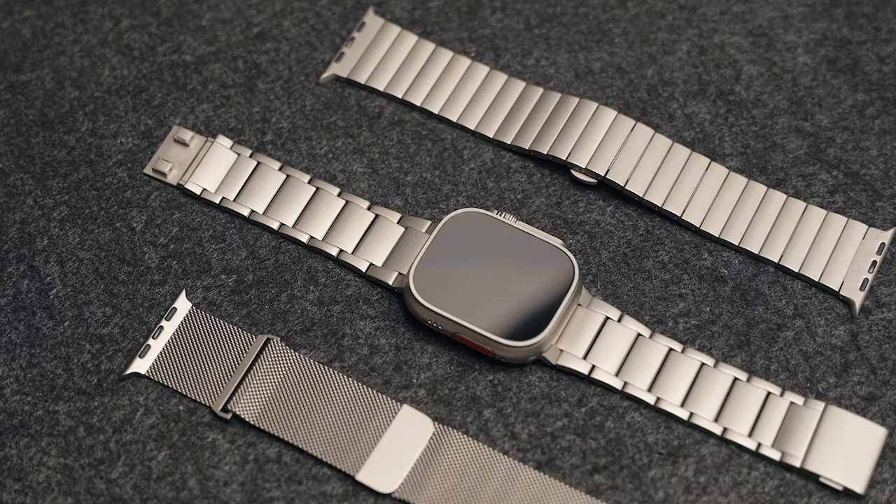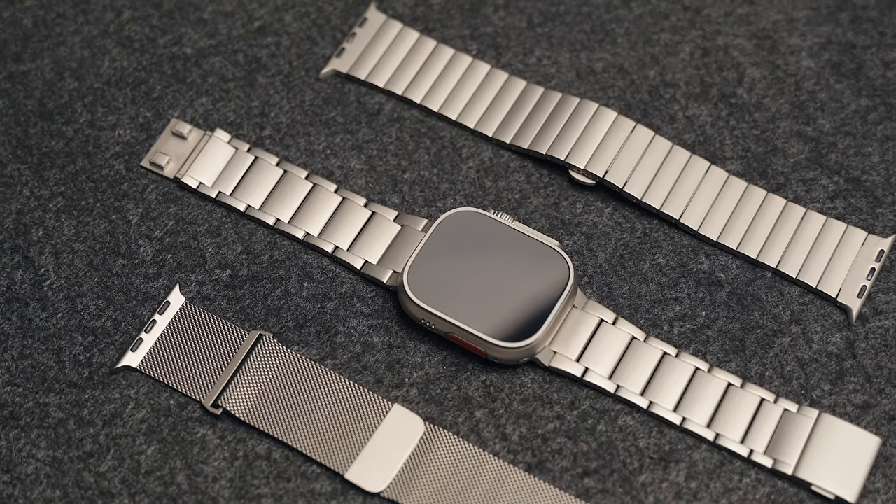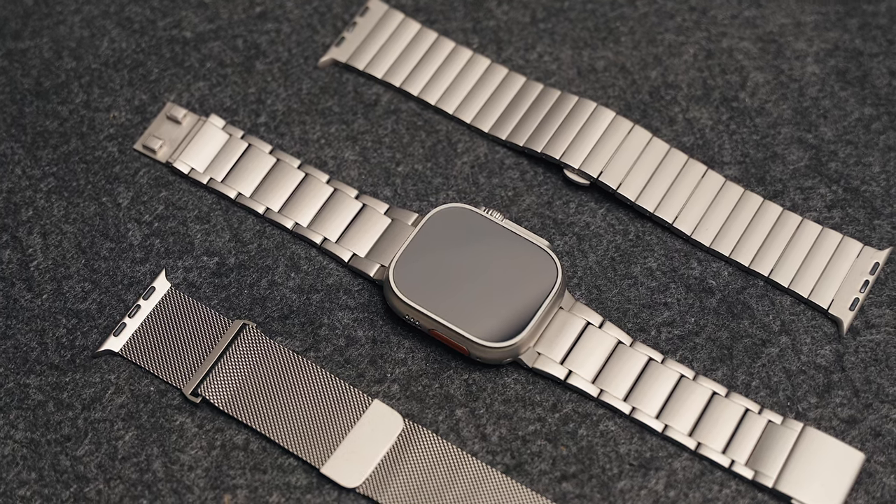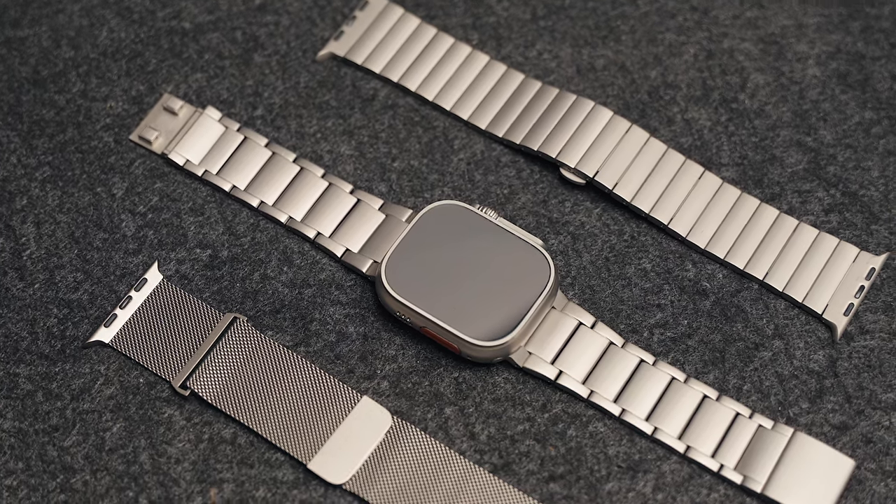I only want to give you all solid bands that are worth buying, so when you see Apple Watch Ultra bands part whatever, you know it's worth your time. After receiving this package from Ultra Supply Co, I wonder how I never really paid attention to them in the past because the quality is top tier.